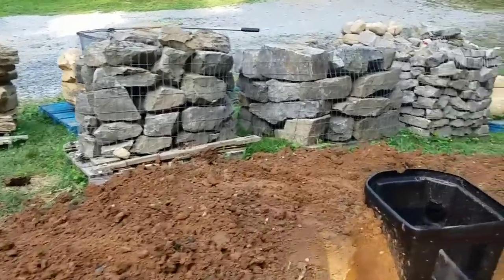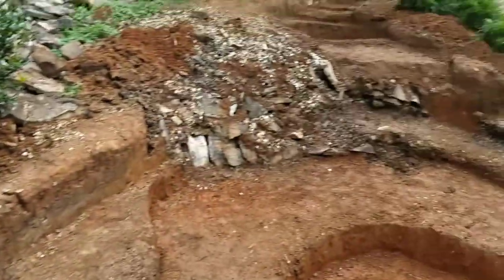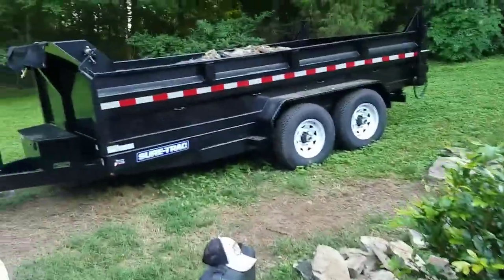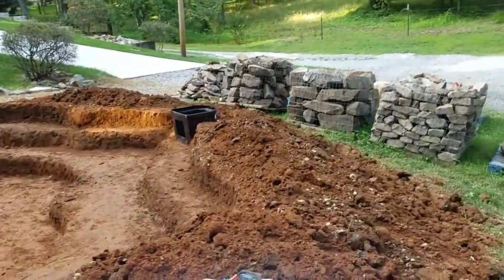We've been able to really add to this berm here, which we'll smooth off later and have it not so steep, just like it's always been. Tomorrow we should be able to begin rocking. I got to get all this stuff hauled off. Should make a lot of progress tomorrow, as long as it don't come a storm.